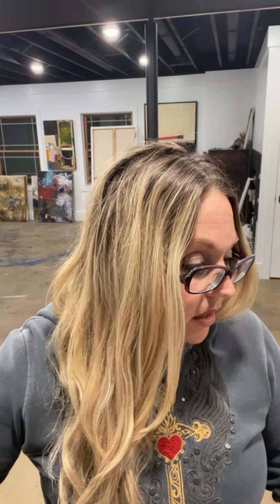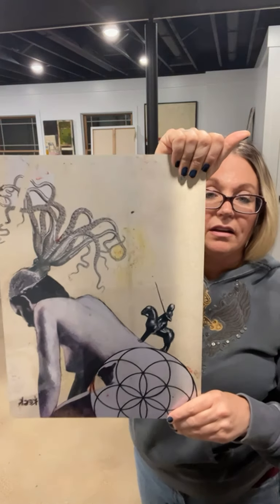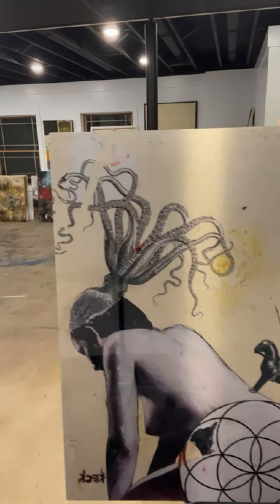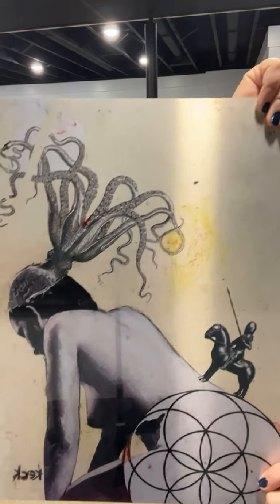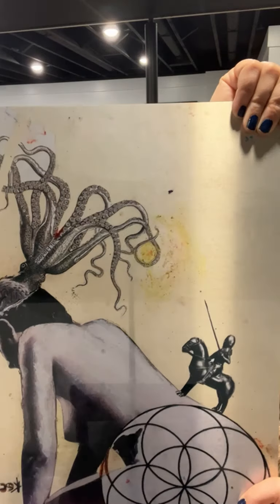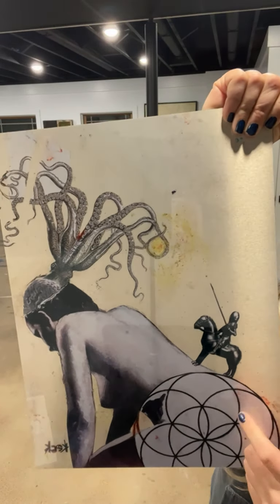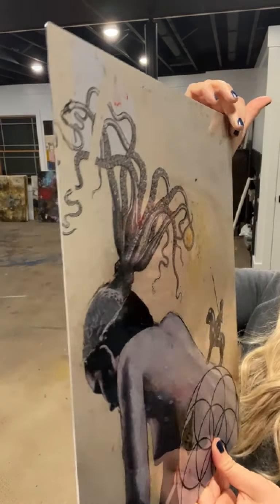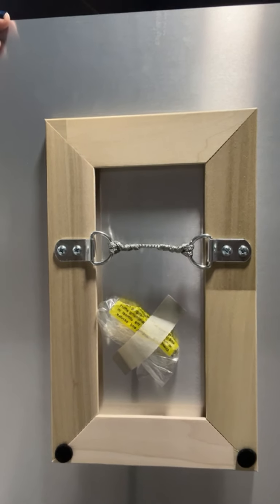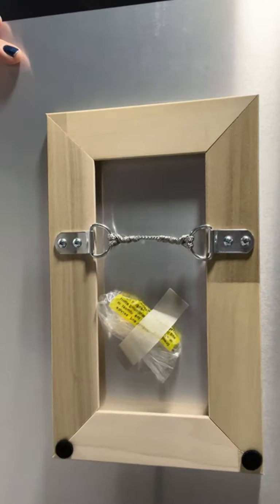I got three of the same works on three different substrates to give you the best comparison. This is the clear gloss metal. On the clear gloss metal, when you see that option on my website and wonder which metal to choose - this one really shows a lot of the metal. If you really want the metal look, with the silver actually coming through the work, this is the one you want. All of them come with hanging hardware already installed and attached to the back, ready to hang right out of the box.